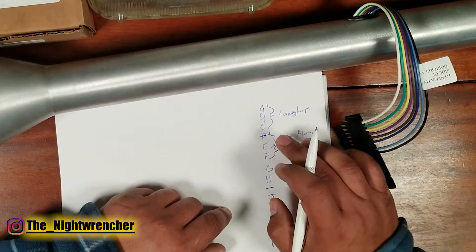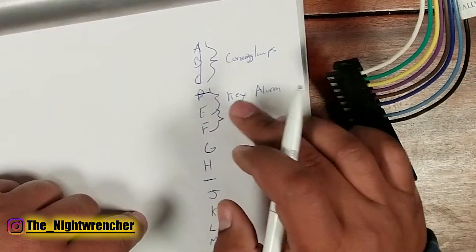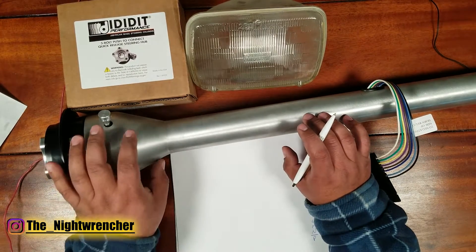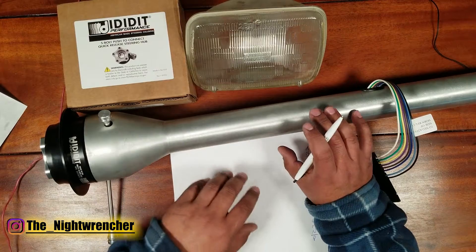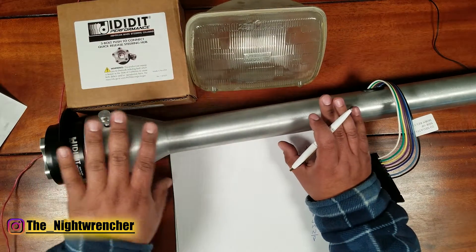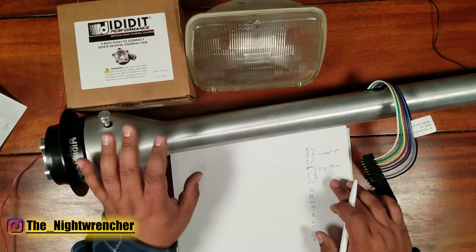We're going to ignore all of that unless your car actually has a key alarm. In that case, save the E and F pins and keep the wires intact so you can wire them up to a key alarm. This is a racing steering column so it has no ignition switch — the car is turned on through a switch panel and a button. It keeps everything lightweight and slim, so I can ignore the key alarm completely.